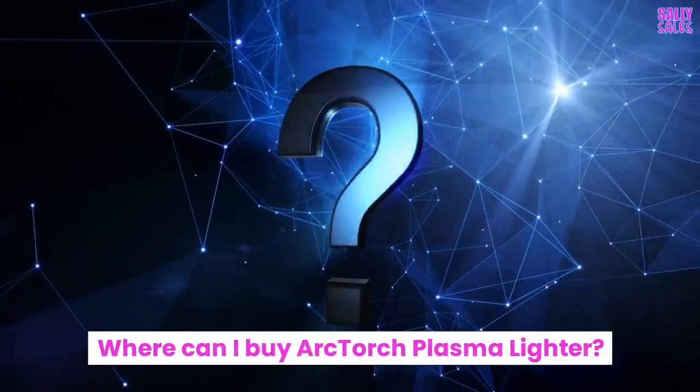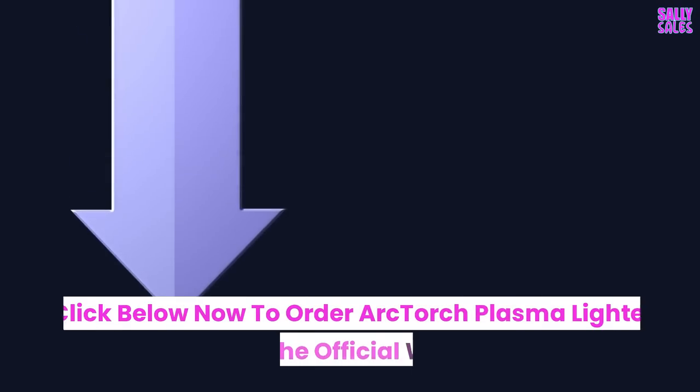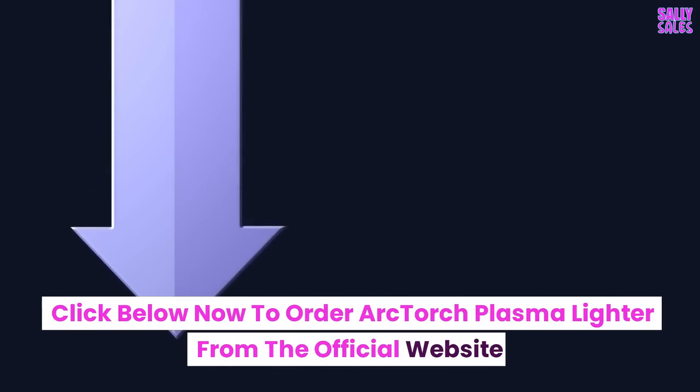Where can I buy the Arc Torch Plasma Lighter? Click below now to order the Arc Torch Plasma Lighter from the official website.